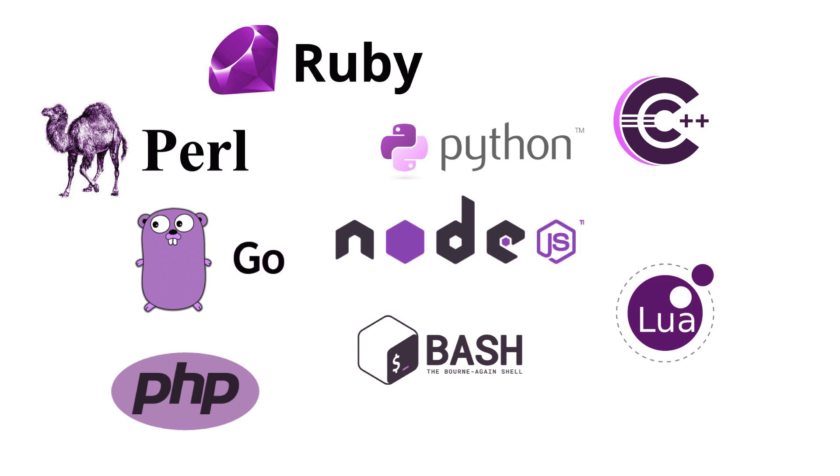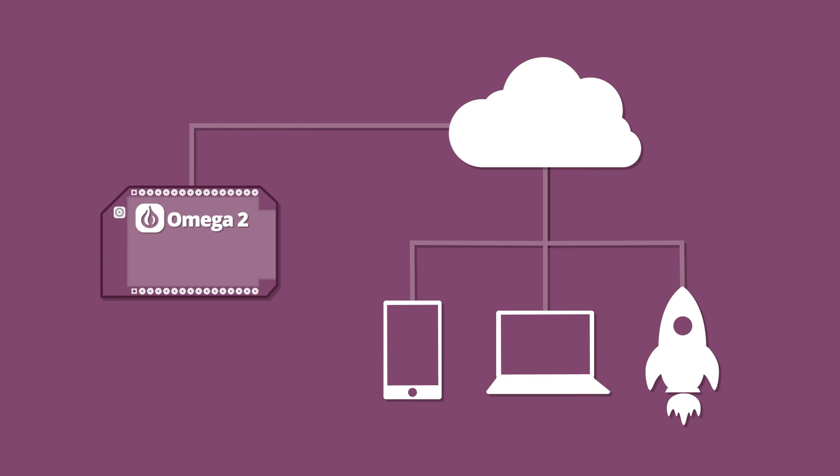Pick one you're already familiar with and start building. The Omega-2 is cloud-connected, so you can remote control it securely from anywhere in the world.